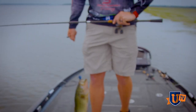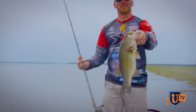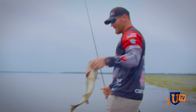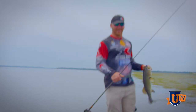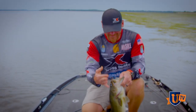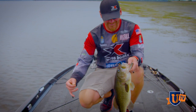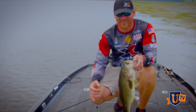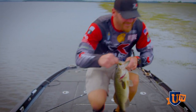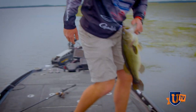Let's go baby! Boom! Punching 101 with Caleb Surma on Bash UTV - get you some of that! Come on man, we gotta get fired up! Donkey! If that ain't a damn highlight!